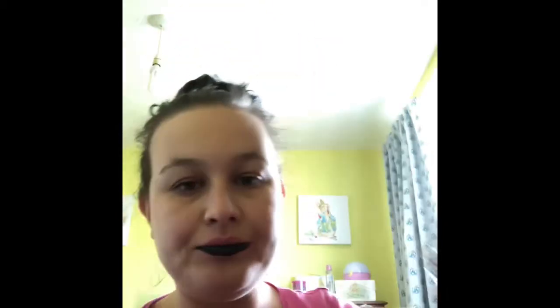It's definitely opaque — as you can see, one swipe coverage needed. The doe foot applicator is quite nice to use as well, it really hugs your lip. We'll just let that dry down for a minute or so before we do the smacking.